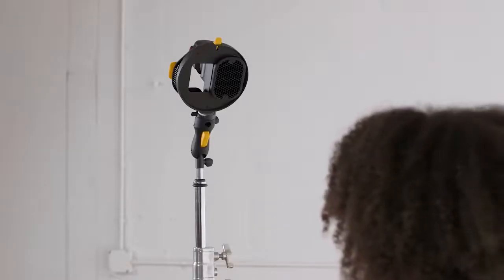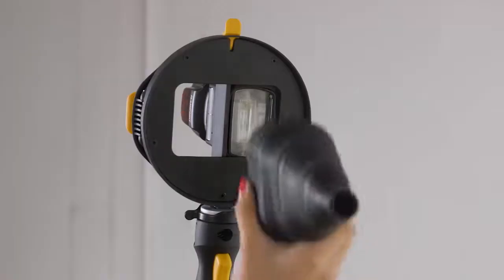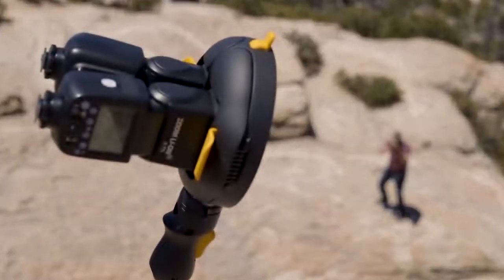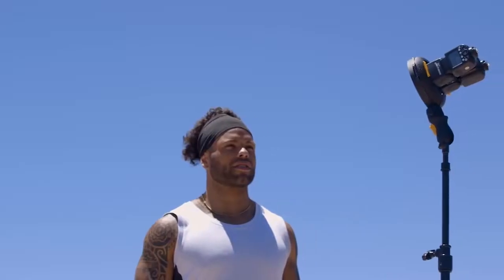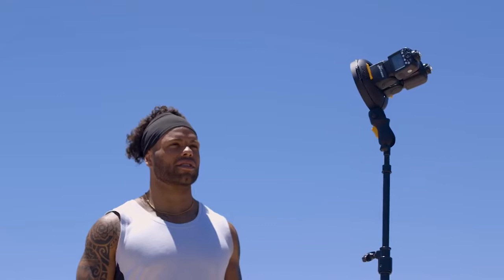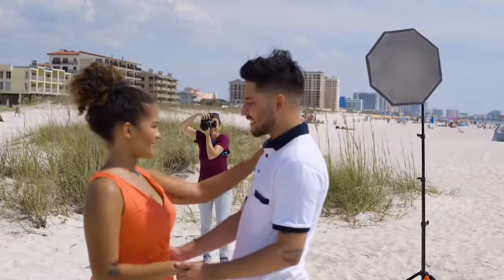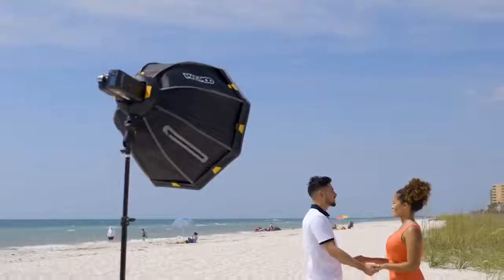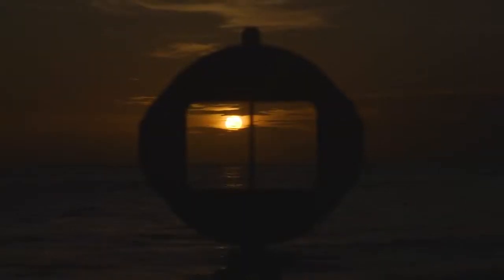And you can still use your favorite mag modifiers with the MagRing — change them out on the fly just like that, with the flashes still attached. Best of all, with the MagRing's ability to dual-wield speedlights, you can double the output of your flash, giving you almost the same power as a studio strobe without having to lug one around. It's compact and portable, giving you the ability to create more dramatic images in more environments, even when working against the brightness of the sun. Take that, you big burning ball of hot plasma!